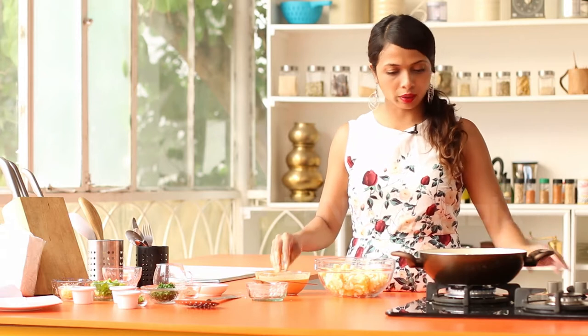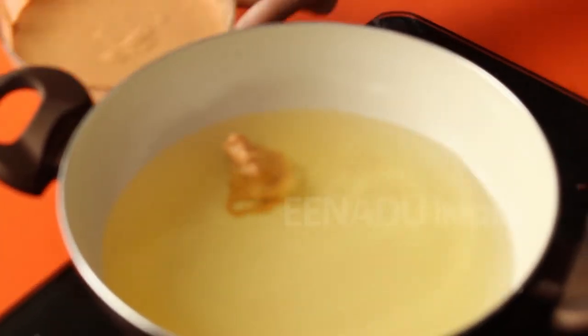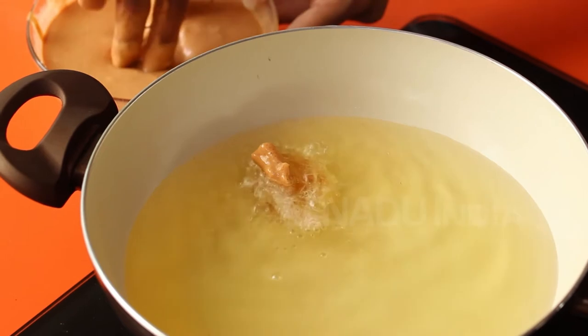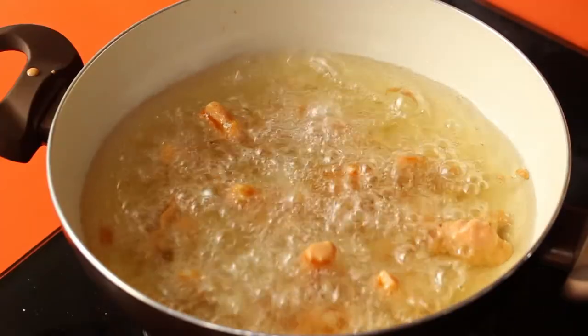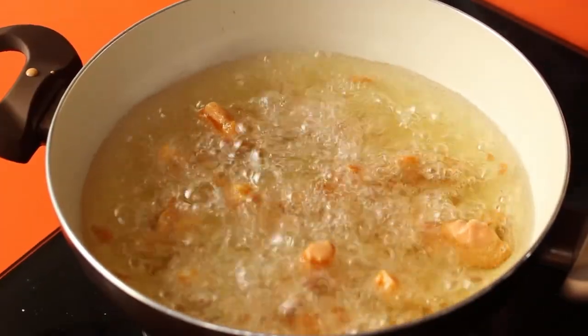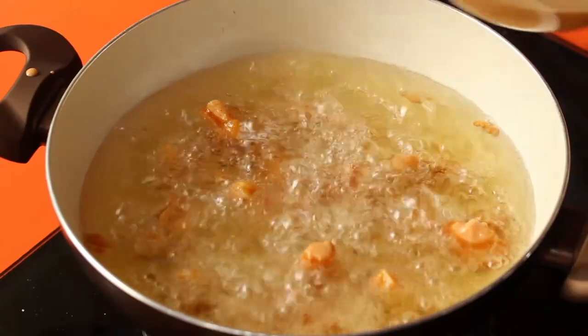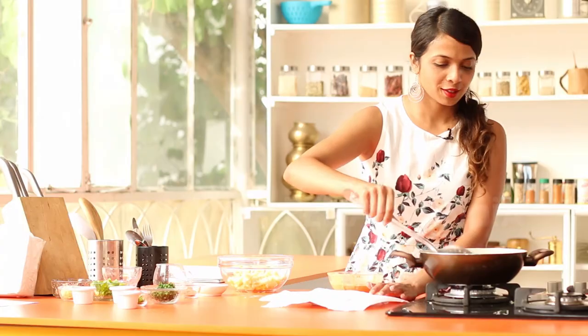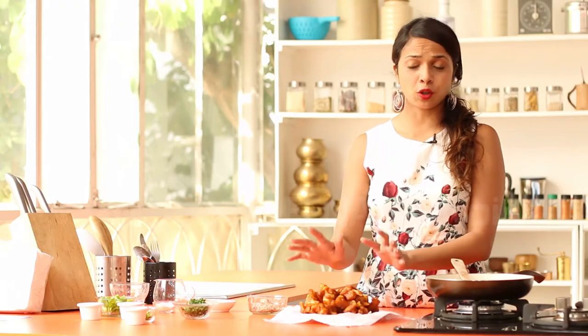Now that the batter is ready, I have some oil on the flame — it's quite hot. I'm going to dip each floret into the batter, coat it well, and drop it in. Make sure you coat all of the florets evenly for a nice and crisp covering. Fry until golden brown. It's a beautiful golden brown now, so you can take it off the flame. Our fried gobi is ready and set aside.